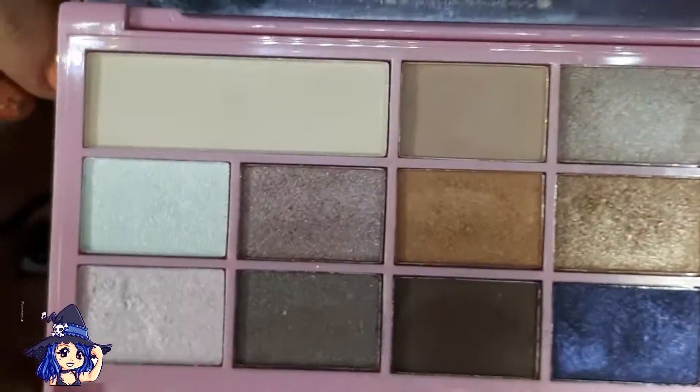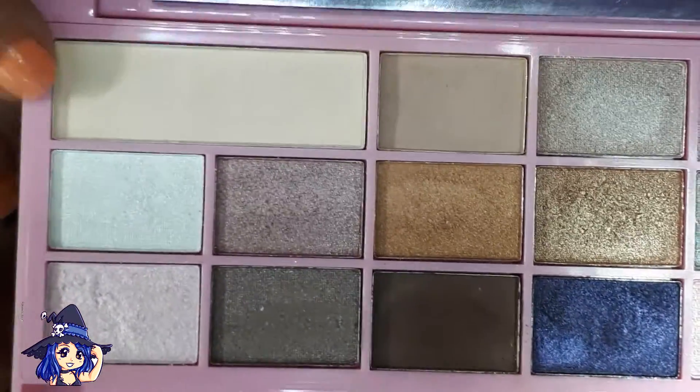Hecho esto, voy a usar la estrella de aquí. Este color hueso es ideal para el arco de la ceja y borrar un poco el corte que se suele hacer. Pondremos poca cantidad, no mucho, porque tampoco queremos que se ilumine demasiado, pero lo suficiente para que no se vea el cortecito. Quedaría tal que así. Como veis, es algo súper natural.